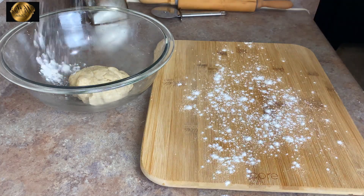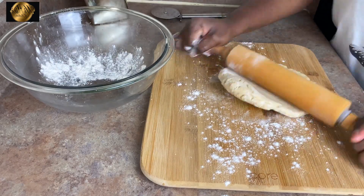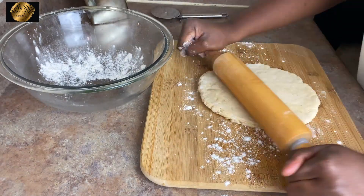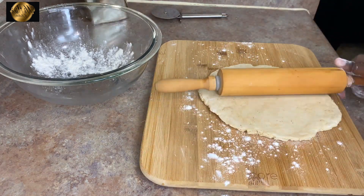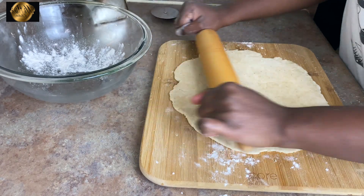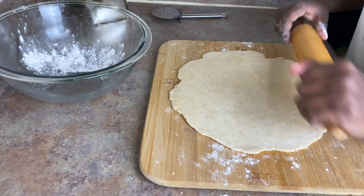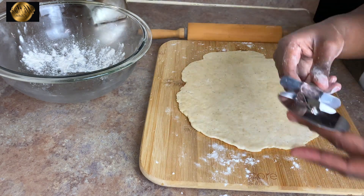Sprinkle some flour on your work area and roll the dough. You want it to be thin — not super thin, but just a good size. Before you slice the dough, this is how thin you want it to be. I'm going to lift it so you can see — it's not super thin but it's just the proper size.